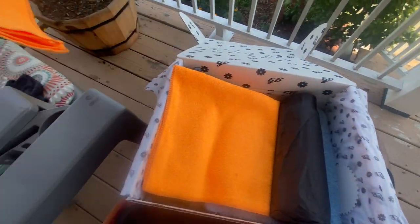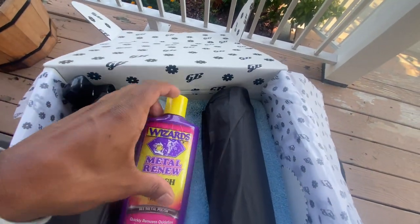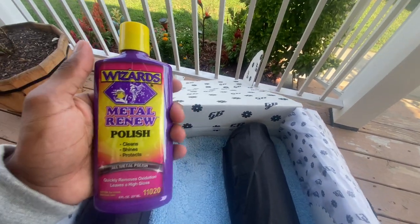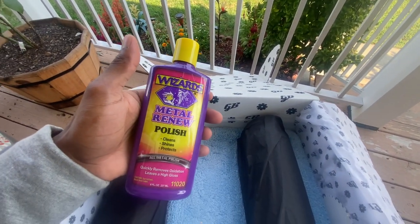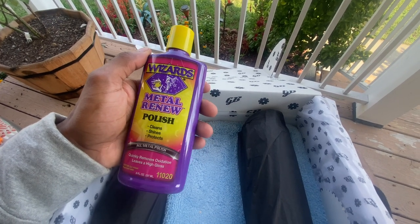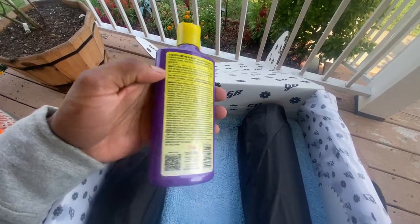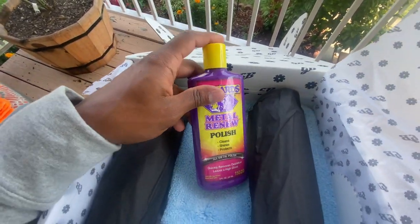Got one towel, then we have another one — oh, this is nice. Polish, shines, protects — all metal polishes. This is nice. I'm gonna definitely try this for sure and I'm gonna keep you guys posted on this.